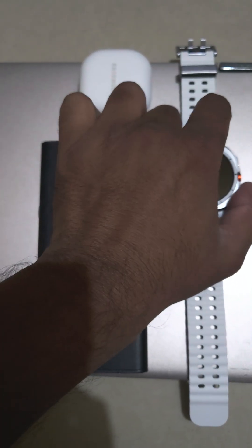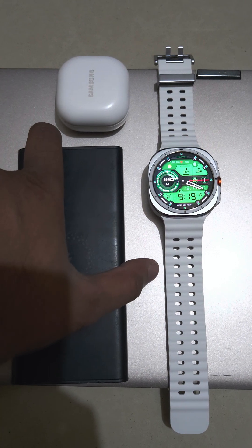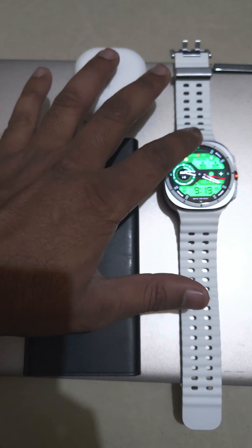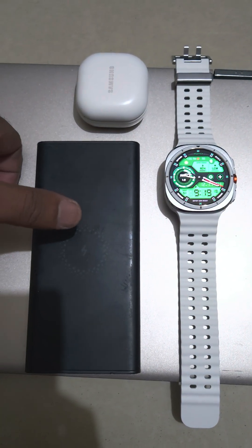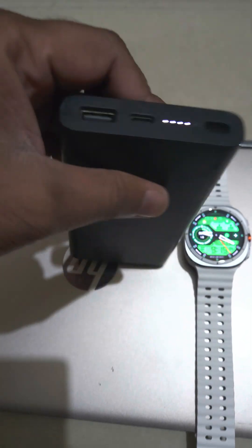Hey guys, Jignesh Jain here, and I welcome you all to my YouTube channel. I have received many questions about whether the Galaxy Watch 7 Ultra charges on a wireless charger. We have this wireless charger from Xiaomi here.